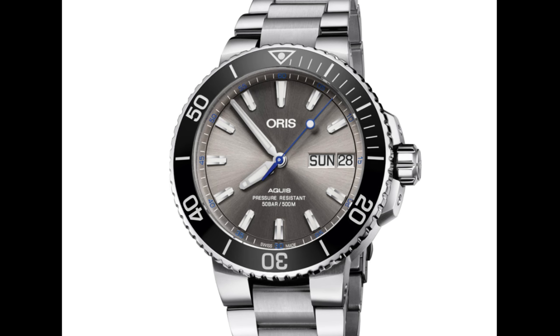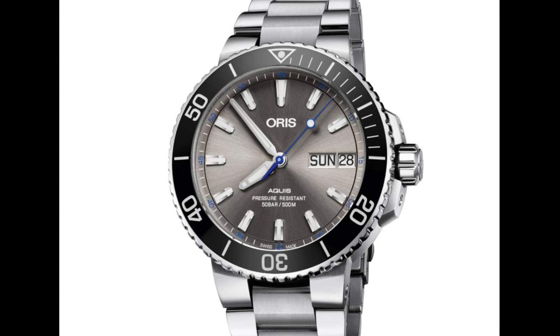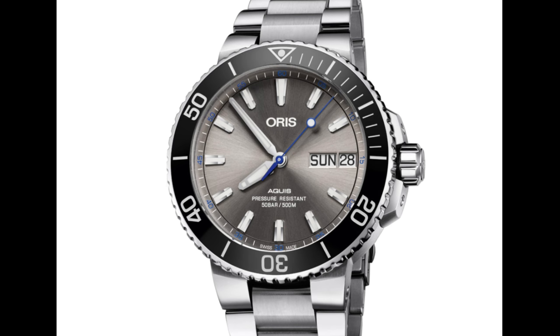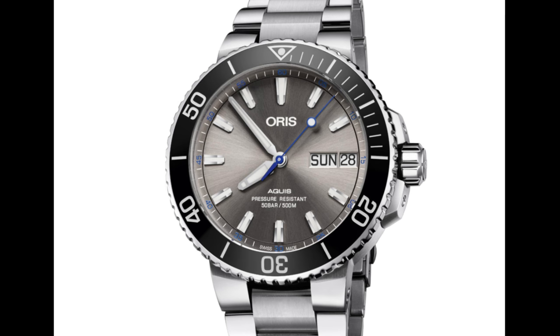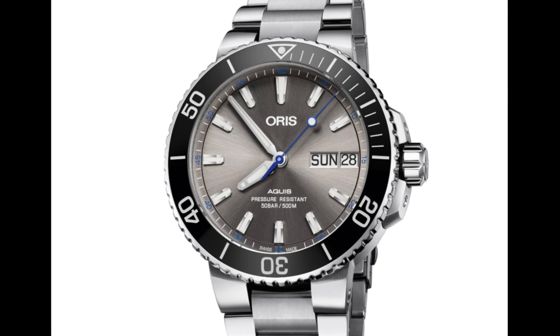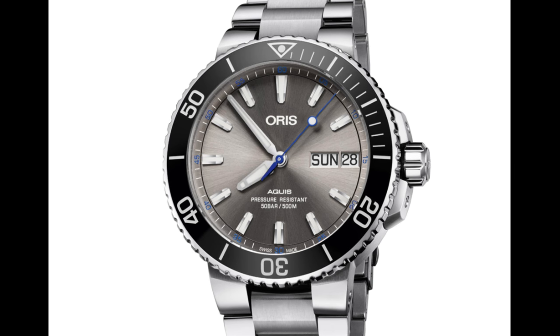One aspect that I really do like about this watch is the inclusion of the blue second hand. I think this really does lift the design of the watch and complements that polished ceramic bezel very nicely, giving that gleam of sunlight with a smack of blue — which I think is a very clever aesthetic design choice for Oris.